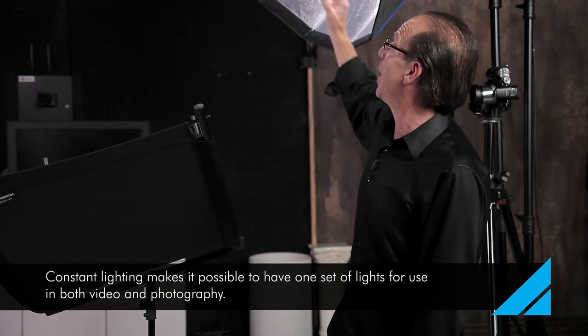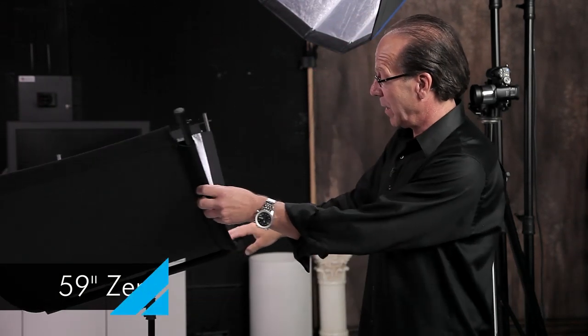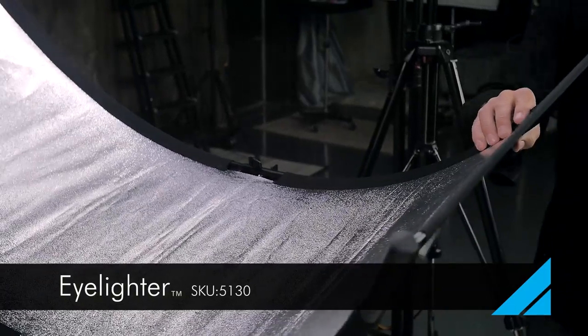I have the Zeppelin with a Skylux in here — it's an LED light producing beautiful daylight quality light. Now to use this light I'm going to need some kind of reflector. Our newest product on the market from Westcott is called the Eyelighter, and what's unique about it is the actual shape of it.